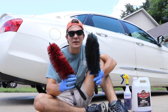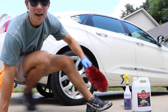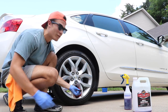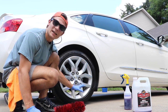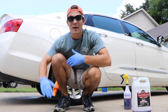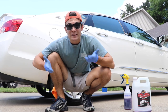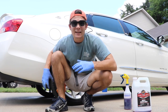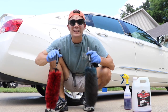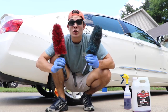Both of these brushes are dedicated for the wheels, so the purpose of both is that they get in between the spokes of the wheel and detail out the brake dust that collects on the inner barrel. If you're a detailer, this is an area you need to be concerned about. These brushes are also very useful for getting into spaces in engines and sometimes even door jams, so they have many different uses.